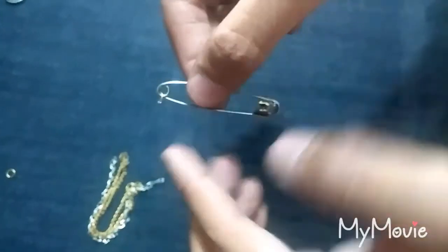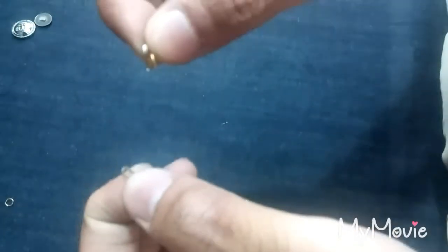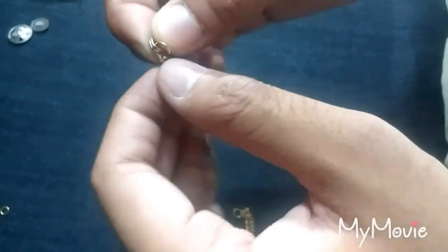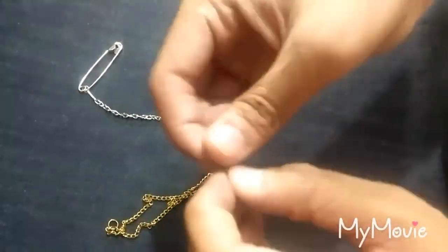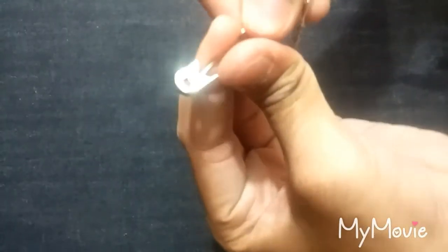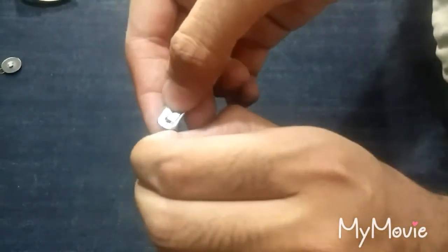Then we will take a strand of chain and attach it to the safety pin with the help of these small rings. If you can easily open and close them, you don't need any pliers. If not, you can also use aluminum wire or some other wire. Make sure to keep the opening end of the pin upwards so that when you glue down the button on the safety pin, it does not close down.